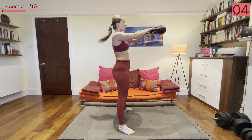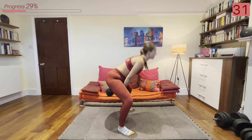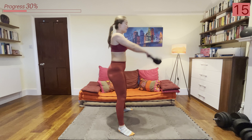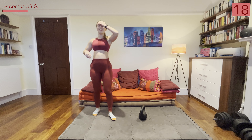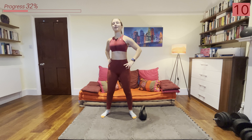Next we're going into a double kettlebell swing: we swing it up, then come down into a squat, and swing it up again. It will make more sense when I show you — swinging, coming back, squatting down, and swinging up. Let's go: swing, come down, and up. If this is too hard, you can just go back to those regular kettlebell swings.